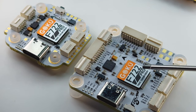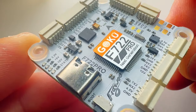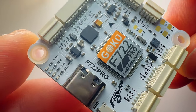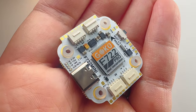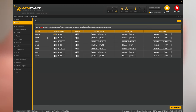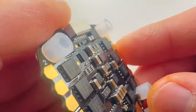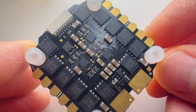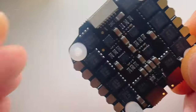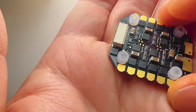Both boards are equipped with an STM32 F722 high-performance processor. Both also feature a 16 megabyte blackbox - in my experience that's good enough for at least three 5-minute flights of data. These boards feature six UARTs, which is more than enough. The bigger ESC is rated for 50 amps using 8-bit BLHeli_S with a 10-second burst of 55 amps, and supports 2-6S LiPos with support for up to 8 motors.